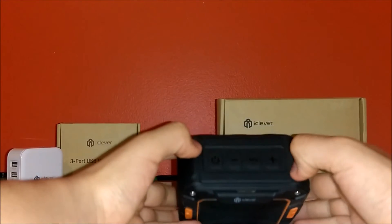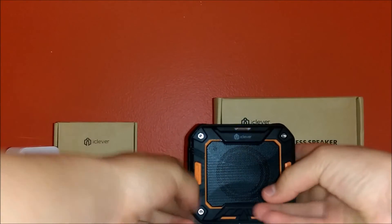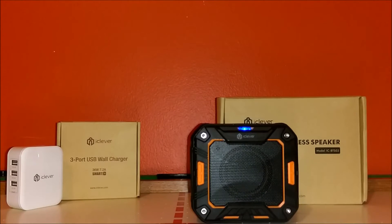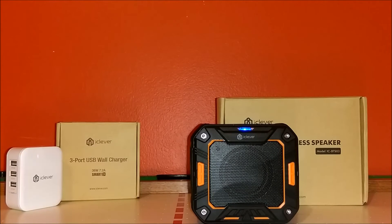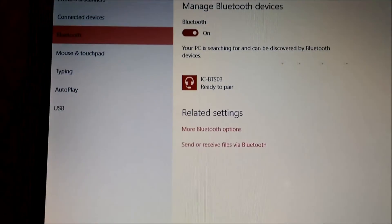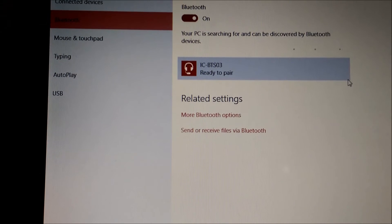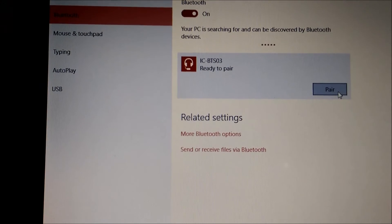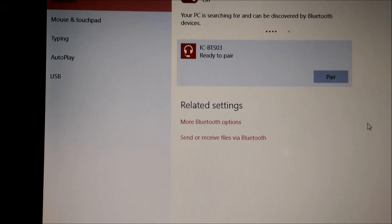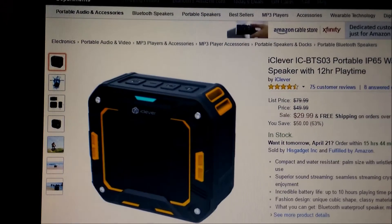To turn it on, hold the power button and it will say 'power on, pairing' — it tells you automatically what it's doing. A blue flashing indicator means it's looking for a Bluetooth device. Go into your Bluetooth settings, turn on Bluetooth, and the IC-BTS03 icon will pop up. Click on it, pair it, and it takes about a second to connect. Once it says 'connected,' you're ready to play music.